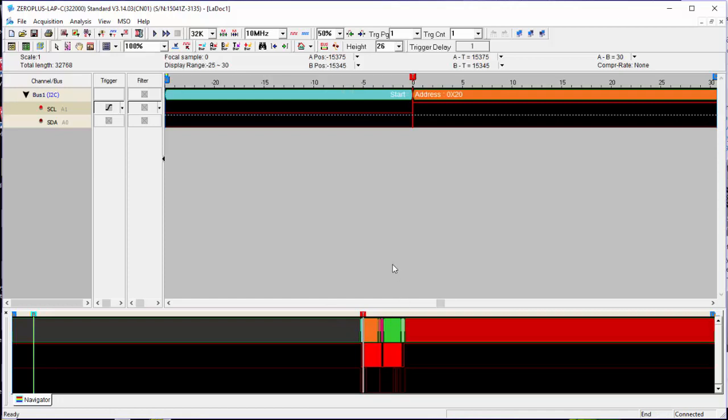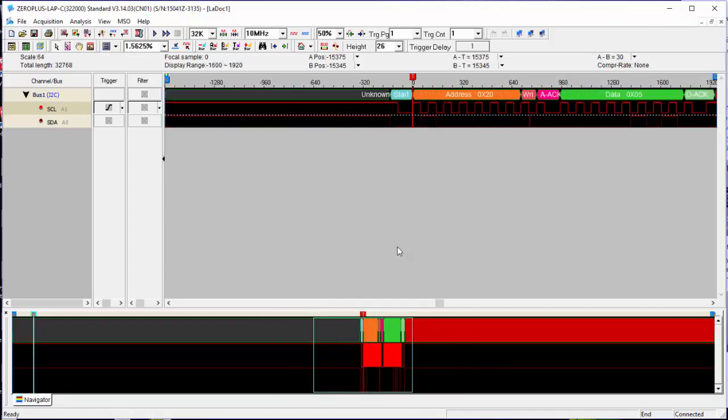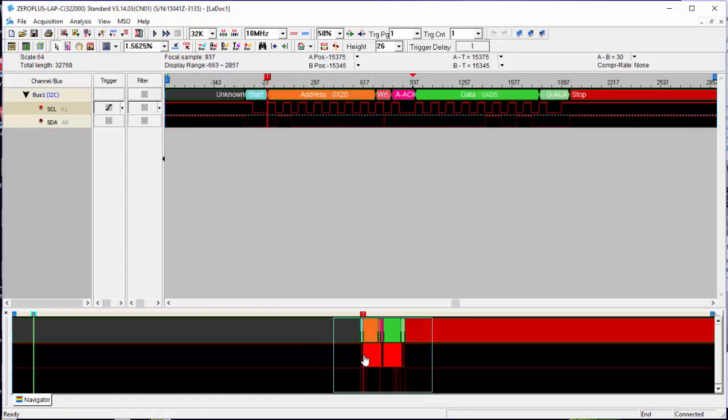I'm going to use the Control key and the center mouse button to zoom in and out. If you look at the bottom of the screen, I'm selecting the area where there's data. And sure enough, straight away we have our start address 0x20, because I'm looking at a little I2C-to-parallel chip. There's a write there, then we send data 5, and there's a stop.